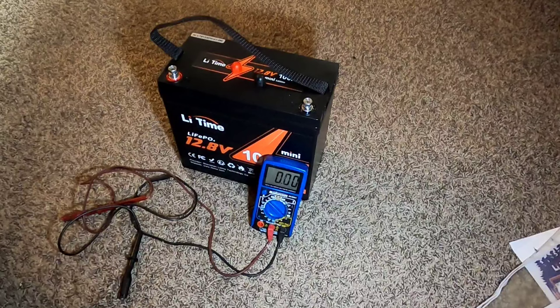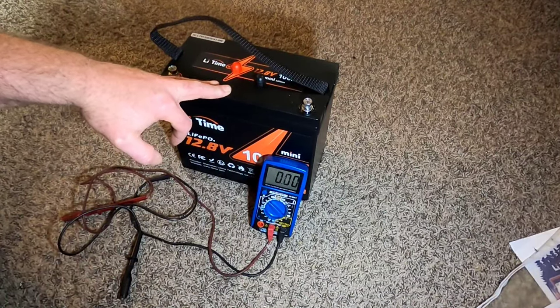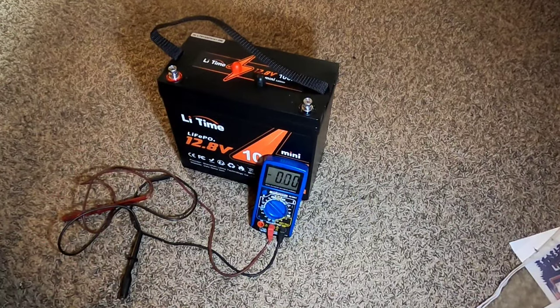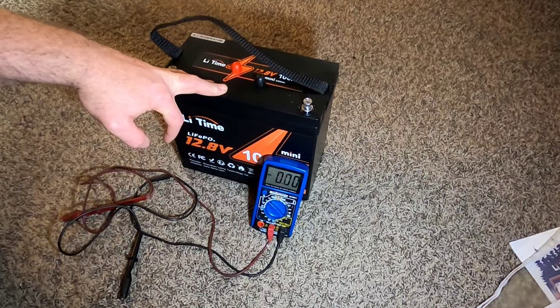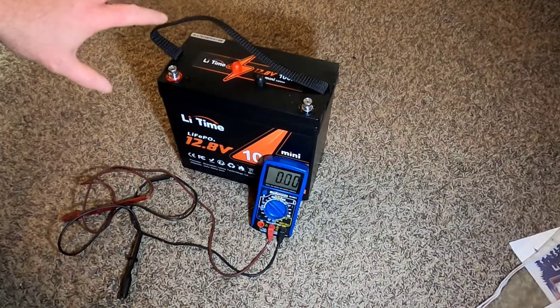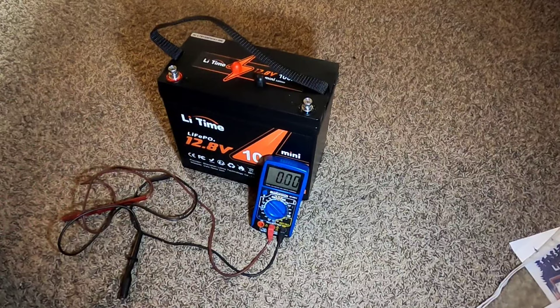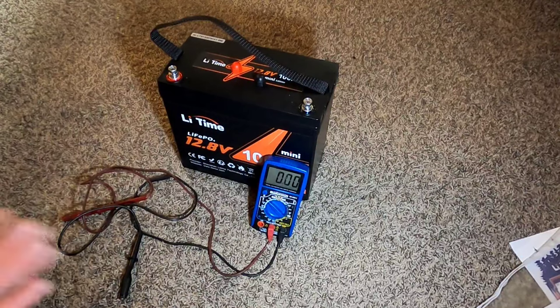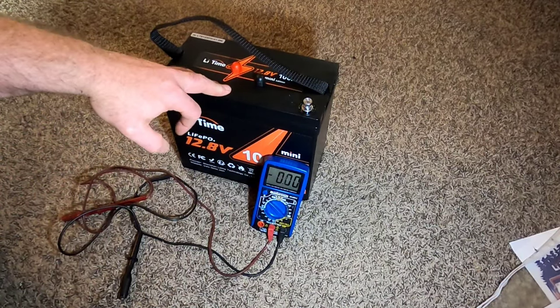That should be ample enough for testing. When the battery is full you're looking at about 13.4 to 13.5 volts. I don't normally use it below about 12.8 to 12.9 volts — that's around 15% full. For LiFePO4 longevity, I like to keep my working range between about 90% and 15% full — that ensures massive cycle counts and years of service. Right now at 13.1 volts and roughly 40% full, we should be able to test the microwave and other loads.